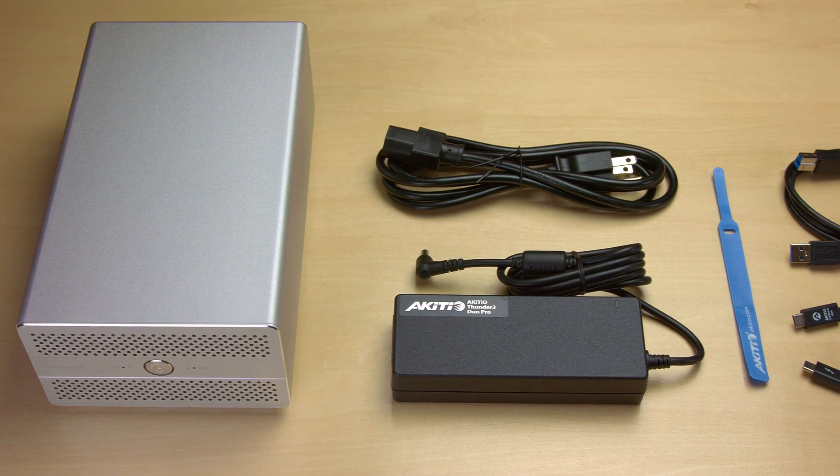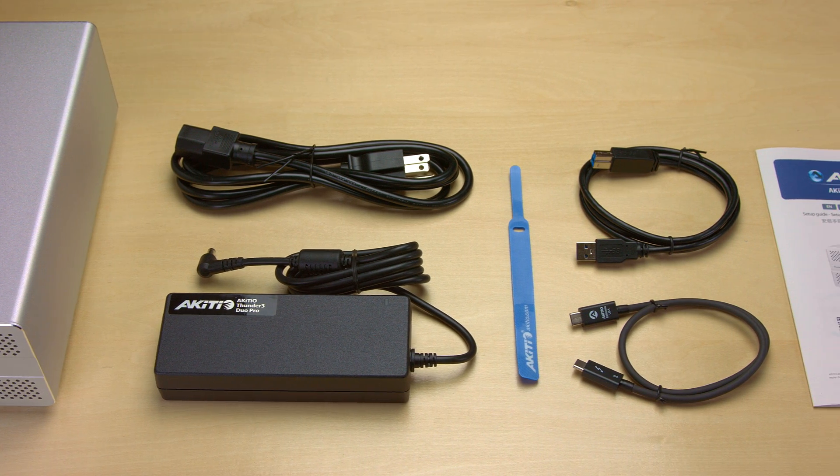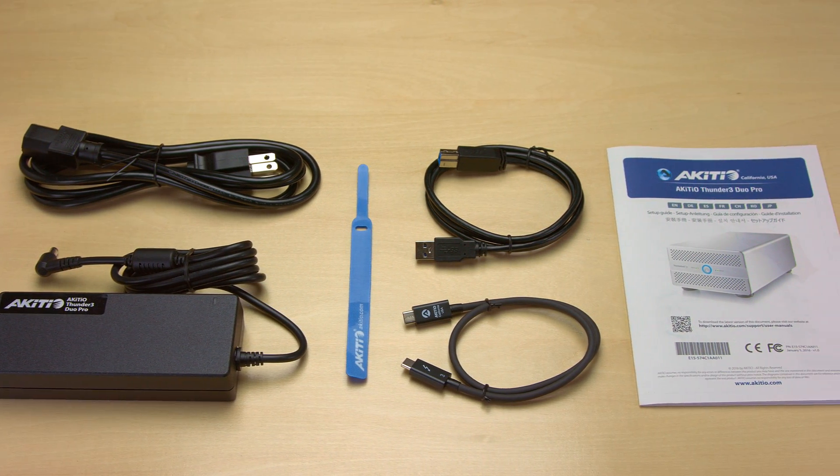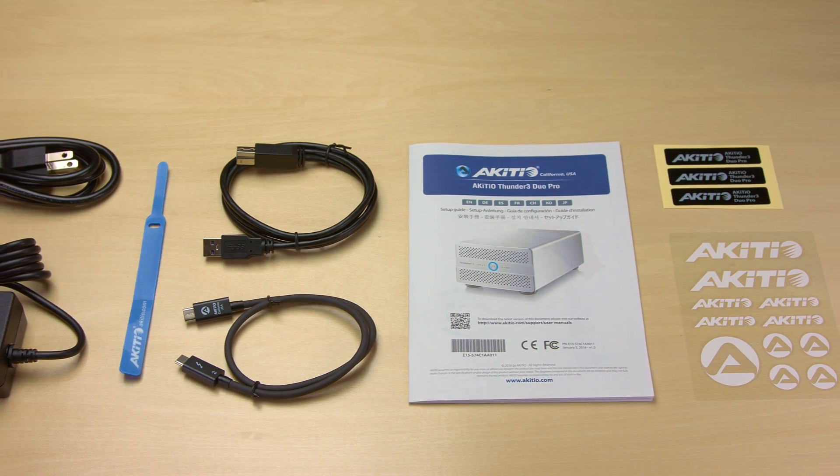Included in the retail box is the Thunder 3 Duo Pro, a power adapter, a power cord, a cable strap, a Thunderbolt 3 cable, a USB 3 cable, a setup guide, and some Akiteo stickers and product labels.